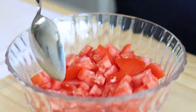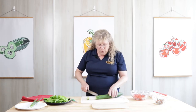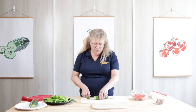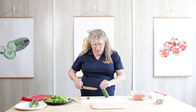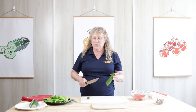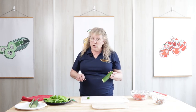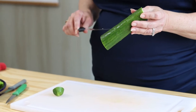Now we've got our tomato diced and in the bowl. I'm going to go ahead and work on our cucumber. I'm using an English cucumber, which is a nice, very dense cucumber. It doesn't have a whole lot of seeds in it, which is what I like. If you're pulling it from the farmer's market or from your own garden, it's going to have a lot more seeds in it. Yours from the garden will have a nice outside texture — you want to keep the skin because that's where a lot of your fiber is.